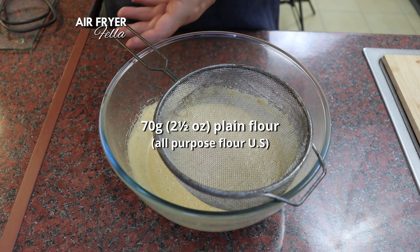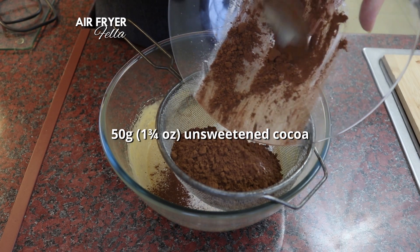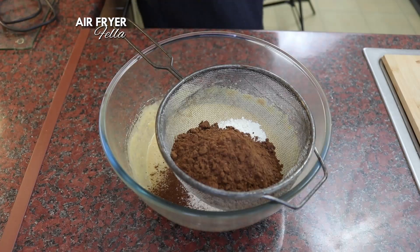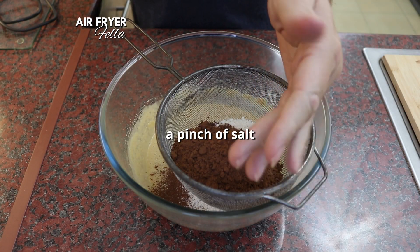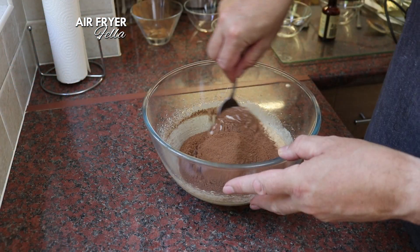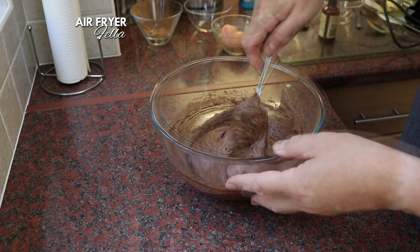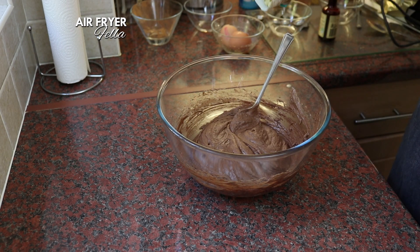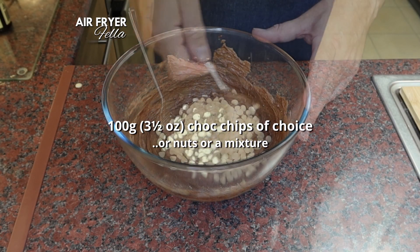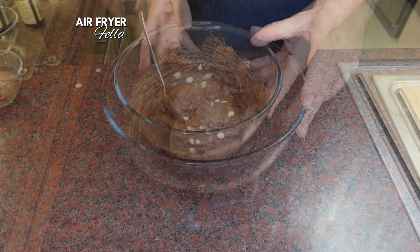Now sift in 70 grams of plain flour, 50 grams of unsweetened cocoa. I like using Cadbury's Bourneville because it's a bit lighter and I'm not a big fan of dark chocolate, and just a pinch of salt. Fold this in until it's just combined — be careful not to over mix it. I'm going to fold in 100 grams of white chocolate chips, but you could add whatever you like: chocolate chips, chopped nuts, a little bit of both — the choice is yours.